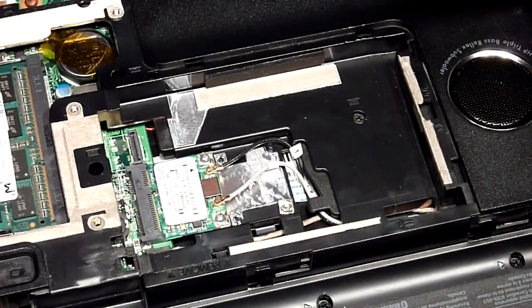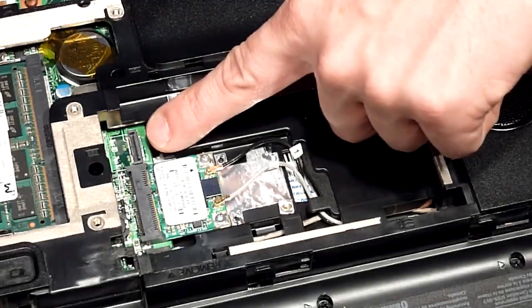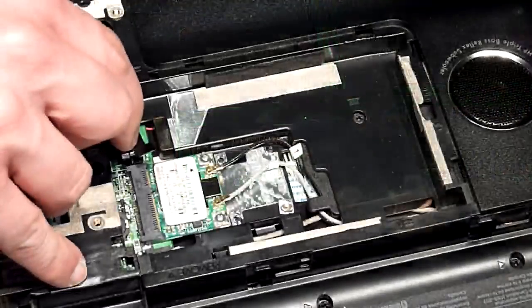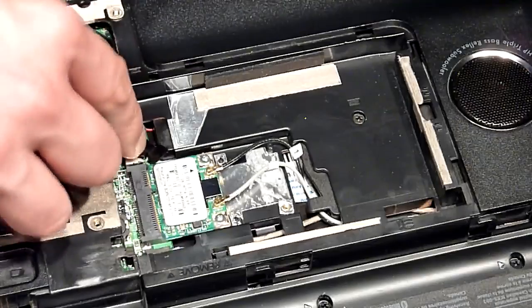Just before installing the hard drive, we need to insert the connector. This is the part that's going to connect in that little connector right there. You cannot install it the wrong way — there's only one way it's going to fit. What you need to do is align it and just press on top of it, and that's it.